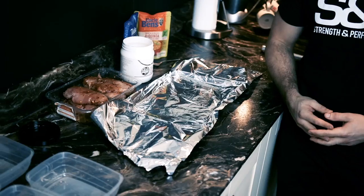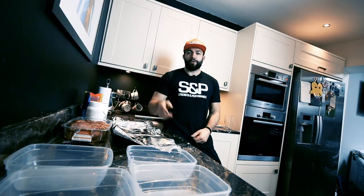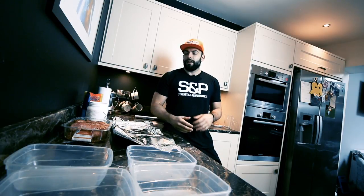Hey guys, Coach Carl down at S&P Kitchen, just shooting a video today to show you how to prep your meals nice and easy. There's a lot of times you come to a gym, start your fitness journey and people say you need to prep your food. There's a lot of information being thrown at you, people spend hours prepping food and there's just no need for it. I'm going to show you simple ways to get your prep done in 30 minutes.